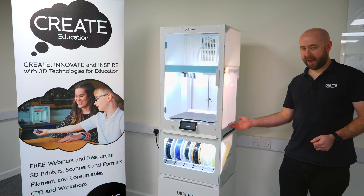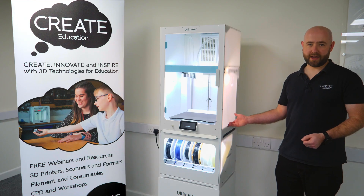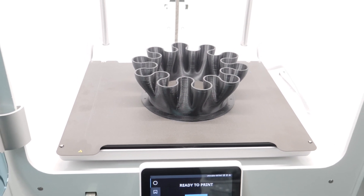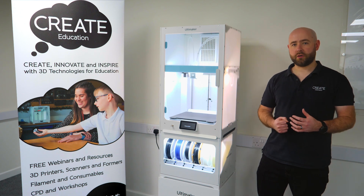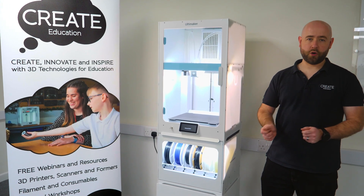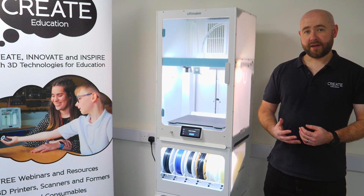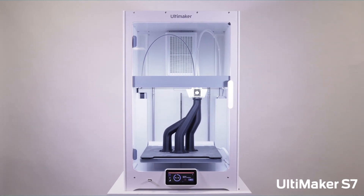The frame also has new carry handles on the side. Because it's a bigger machine it needs to be easy to handle and move, so they've added two new handles to make it easier. The S7 is also compatible with already sliced and prepared S5 print files, so if you have some files on a USB drive that you want to print on a regular basis, you can pop that straight into the S7 and print immediately without the need to go back into Cura and re-slice those files.